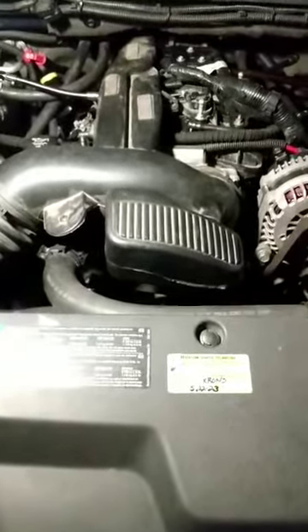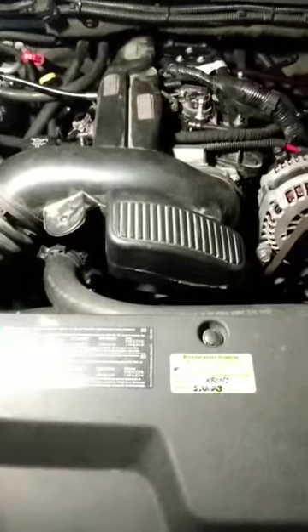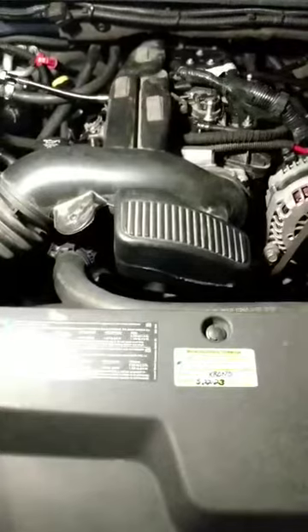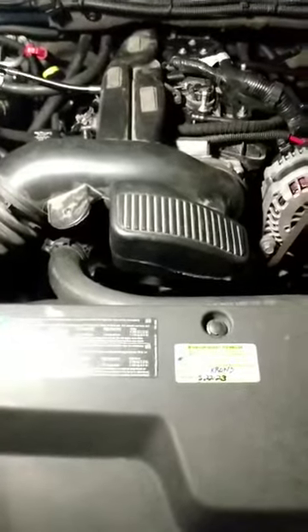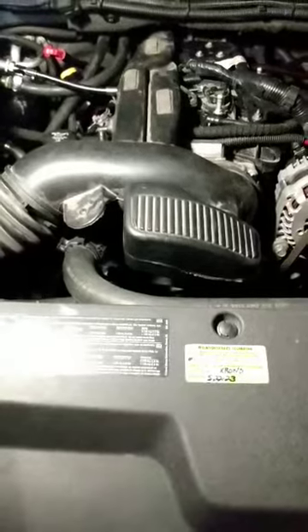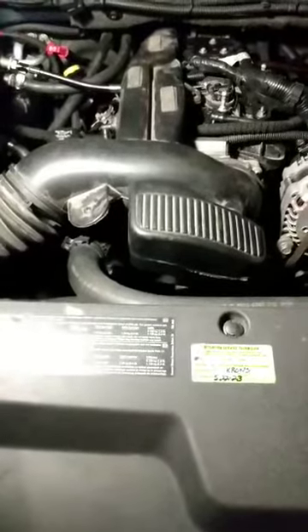Reducing rotating mass allows more power to the rear wheels and means your engine is not working as hard for better fuel economy. If you can go from a 12.5 inch, which is the OEM size of the converter, to a 9.5 inch, you save a lot of rotating mass. It also goes for the rear end or wheels and tires that are larger or wider.